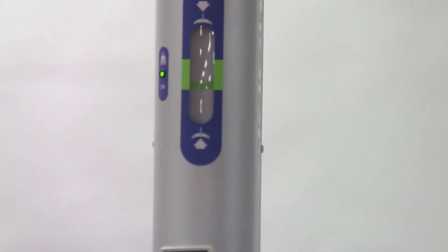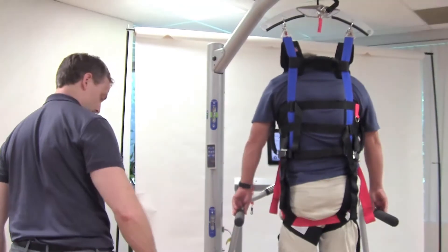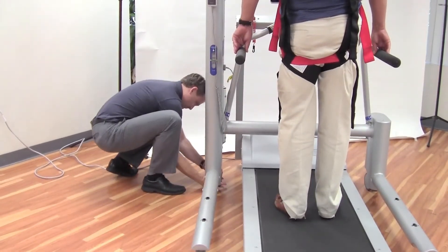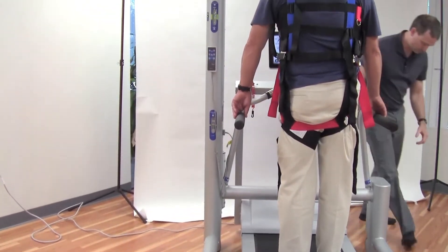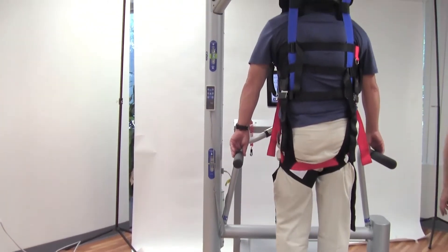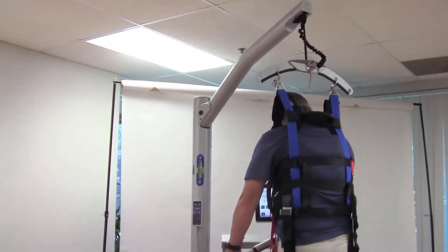Now we'll lock our casters and then proceed with gait training.